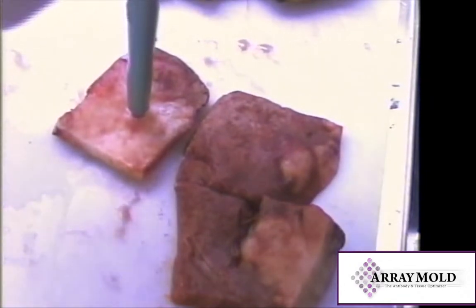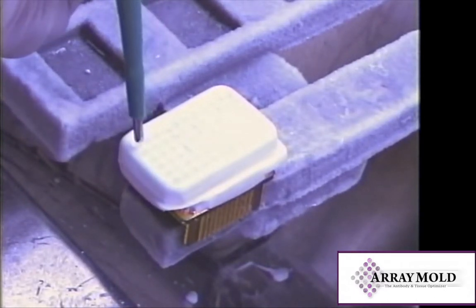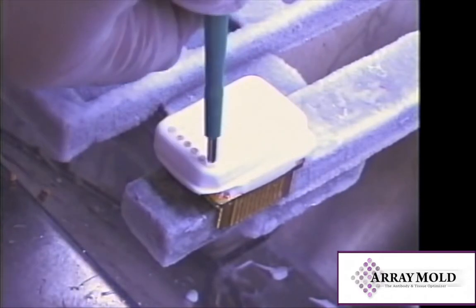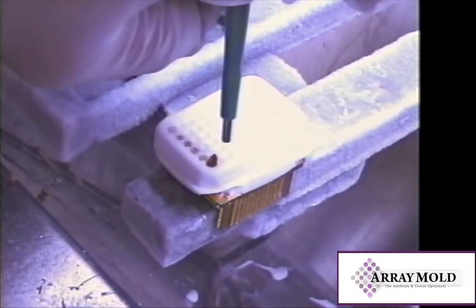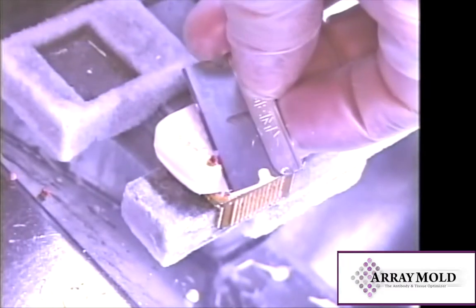Keep tissue thickness to approximately one centimeter. Lift the stylet before punching. To insert, simply set the needle over the proper hole and push the stylet down. The tissue will fill the designated hole. If the sample is too tall for the array block, take a razor blade and trim off the excess.